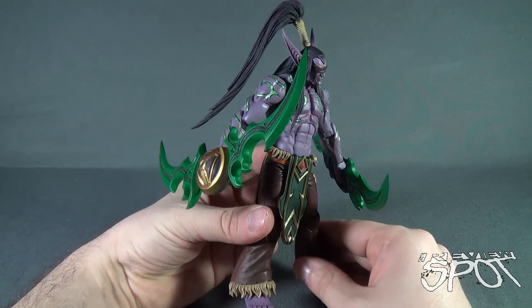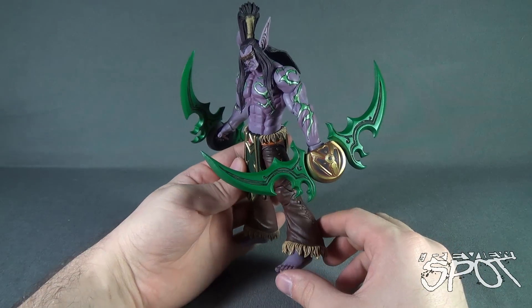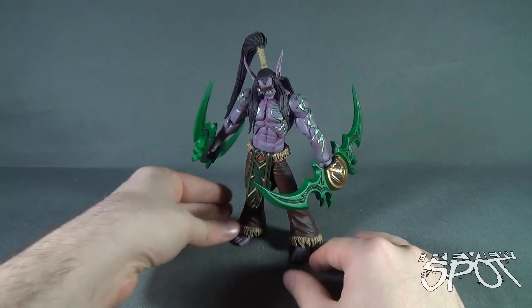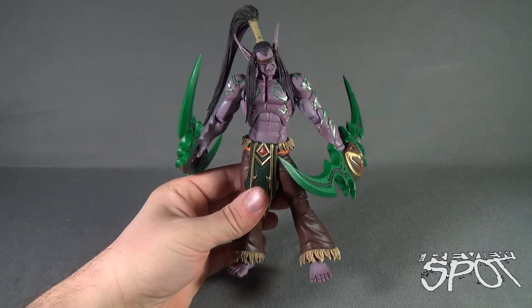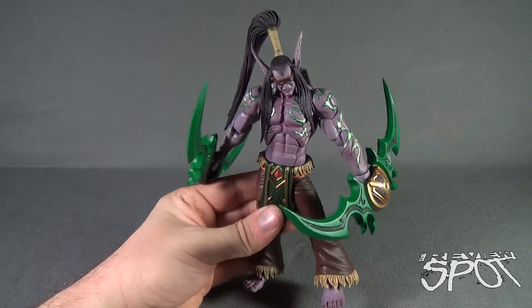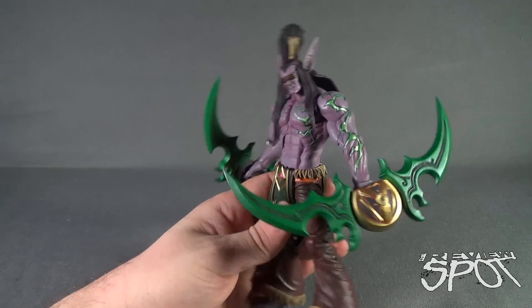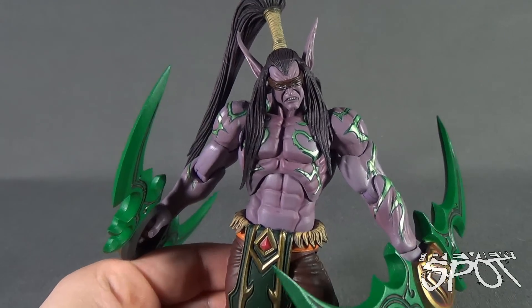I've mentioned on numerous occasions — even during the review of Nova — that not necessarily knowing the source material, truthfully I've never played Heroes of the Storm, but not knowing the source material I gotta say the figure is still super impressive. That's one thing NECA does a great job of — getting collectors into lines they don't normally know much about, but you can still appreciate the craftsmanship in a really solid figure. Let's go ahead and look at his face — bring the camera in.